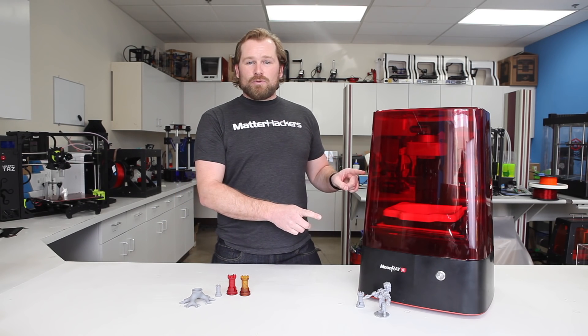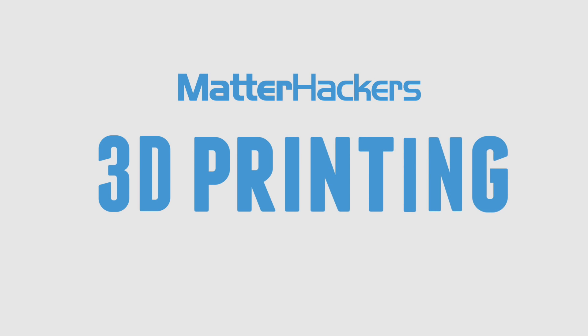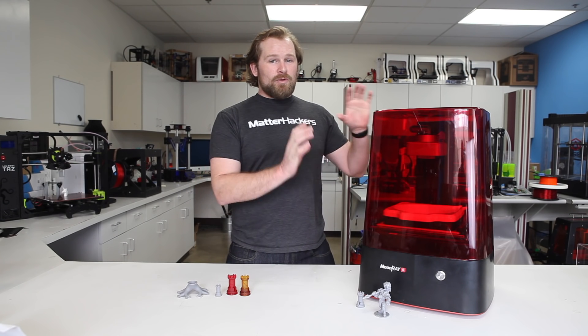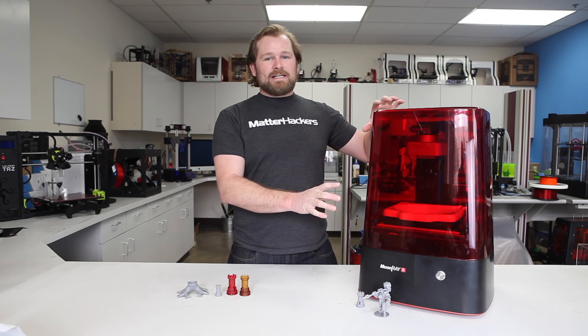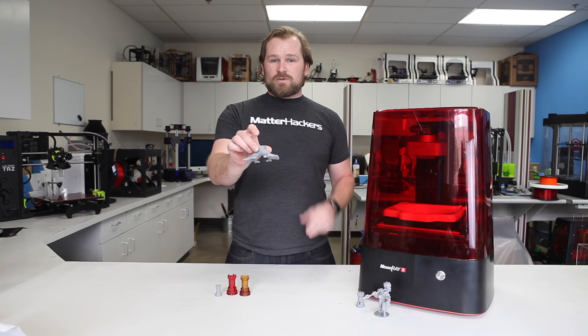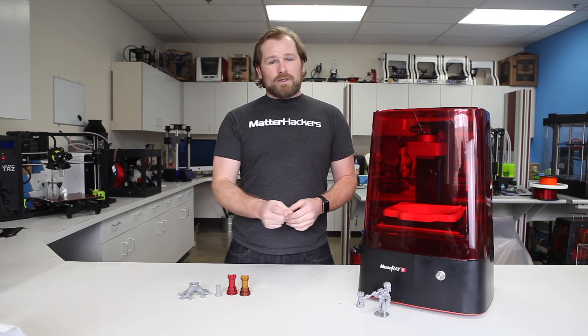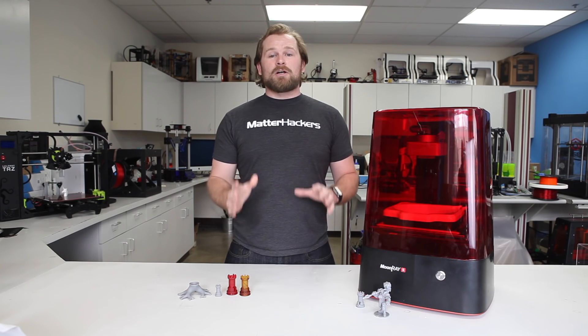Hey, I'm Dave, and this is SprintRay's Moonray S 3D Printer. We are really excited to have the Moonray S DLP Style Resin 3D Printer. It has produced some of the most finely detailed 3D printed parts we've ever seen. That, in combination with its ease of setup and getting printing right out of the box, make it a remarkable 3D printer.